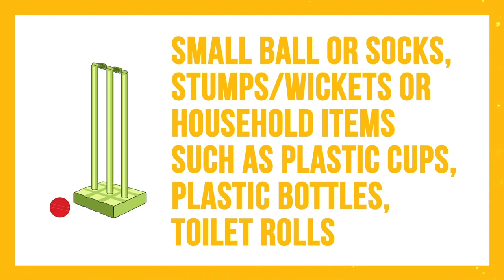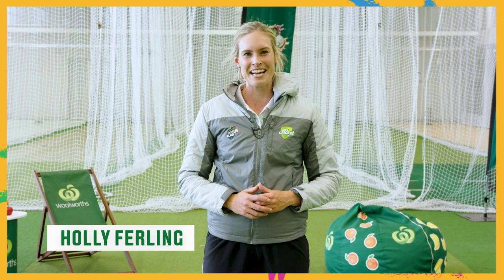For today's session you will need a small ball or socks, stumps or household items that can be used as stumps such as plastic cups, plastic bottles or toilet rolls. My name is Holly Ferling from the Melbourne Stars and I can't wait to take you through today's session. This week we're going to be doing a bit of everything — some batting, some bowling and some fielding.